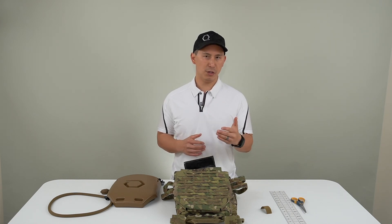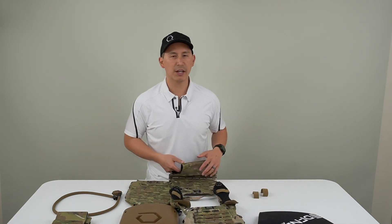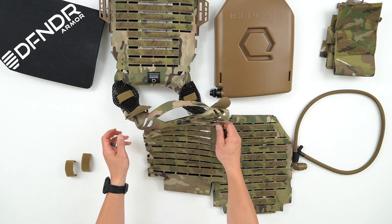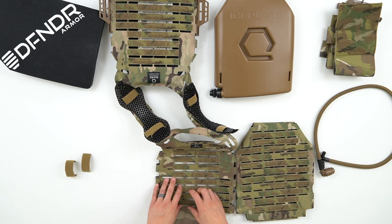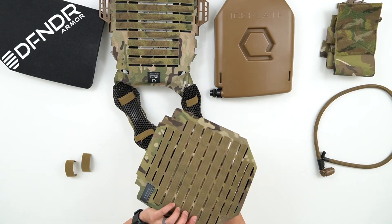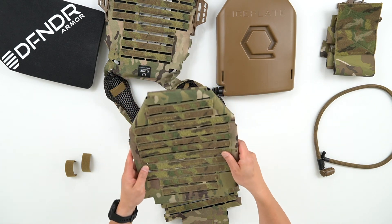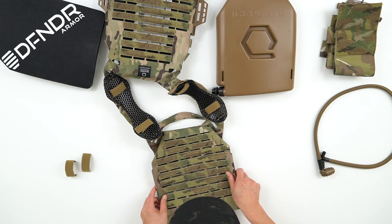Now let's dive into how to set up your ice plate sleeve internally. This applies to any plate carrier that has a loop or MOLLE field on the inside of the carrier. For this demonstration we're going to use our Ice Plate EXO, which has both internal and external MOLLE to give you maximum flexibility and mounting options, passive ventilation, and minimum surface area contact. All we do is take our ice plate sleeve, make the hook side face the loop, and because ice plate sleeve has laser cut negative MOLLEs, it's very easy to look through the sleeve, line up the MOLLEs, and drop it in.